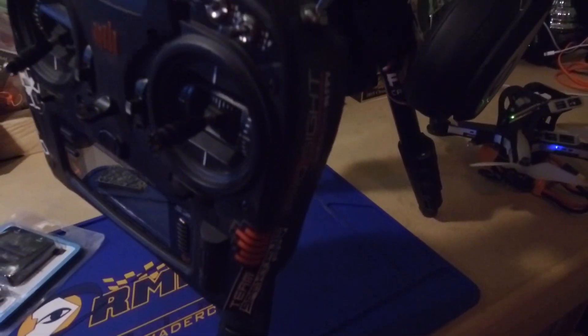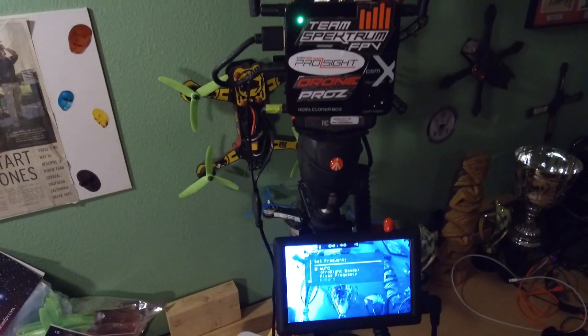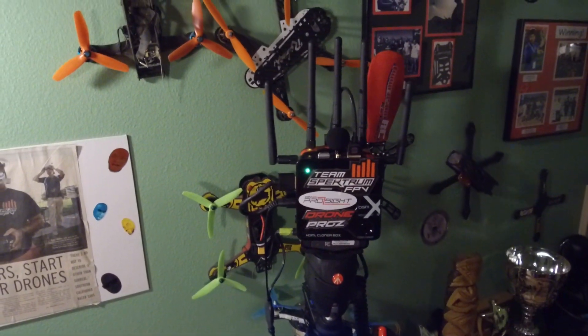That's my ground station. If you have any questions, mention them in the comment section and I'll do my best to answer them. Thanks guys!